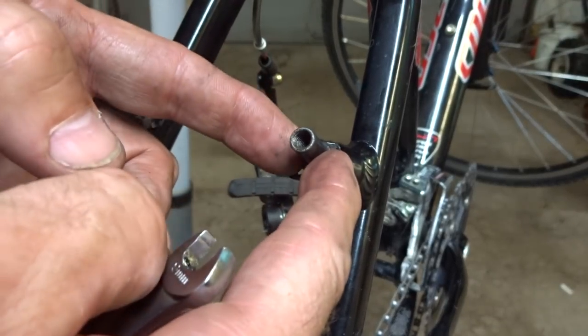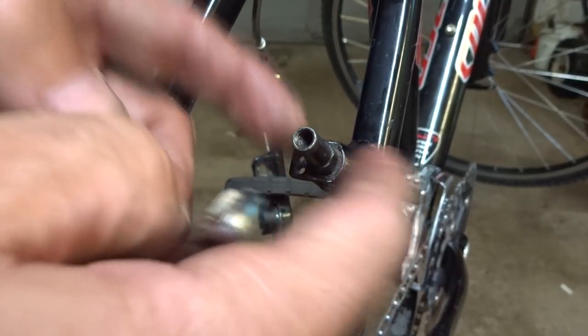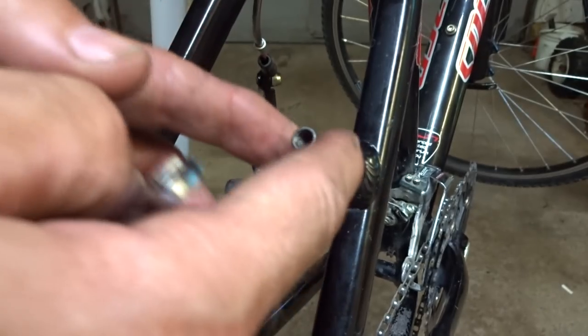You can use vise grips, but you're just going to mar the heck out of it. So I'm going to show you the best tool to remove these things with.